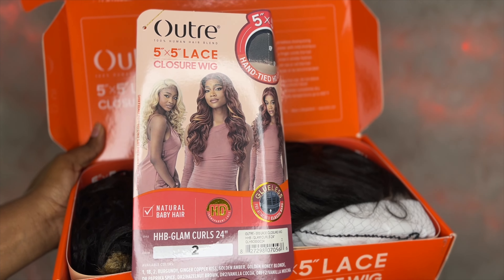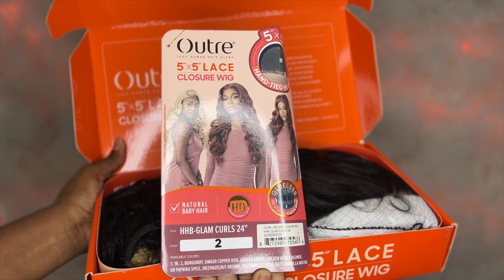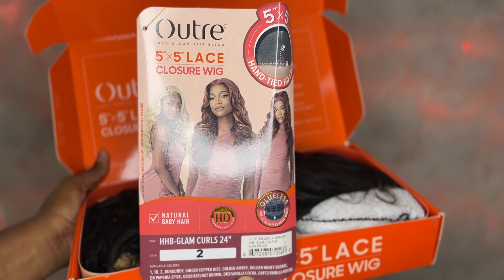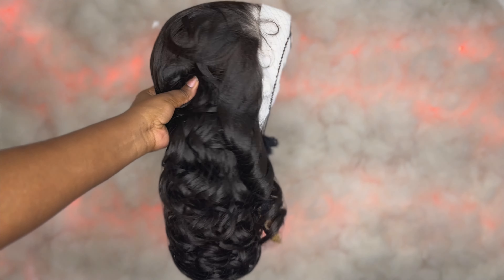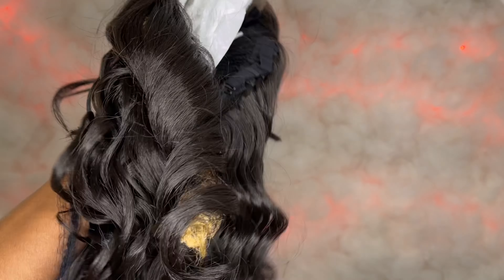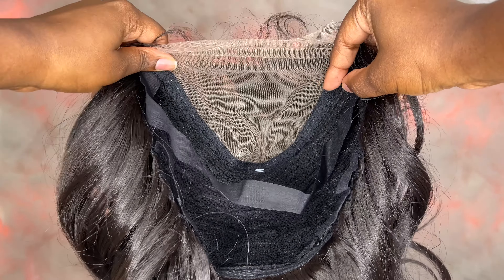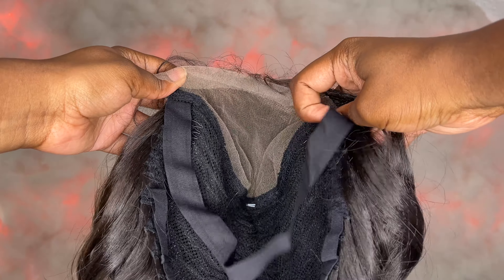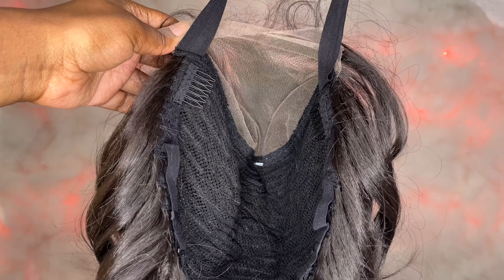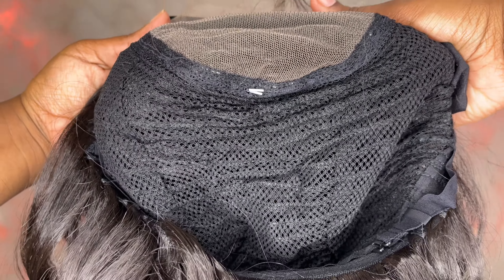The wig came neatly packaged. The wig I have today is the Outre 5x5 HD Lace Closure Wig in the style name HHB Glam Curls 24, in color number two. This wig is available in 11 colors. Here is a close-up of the inside cap construction. It comes with a 5x5 lace closure parting space, a pre-attached elastic band for a flat fit, two combs on the front, another comb in the nape area, and adjustable straps. This is how the wig comes straight out of the package.